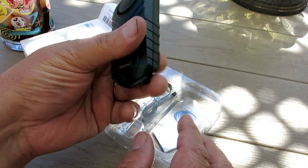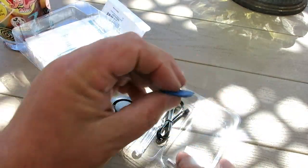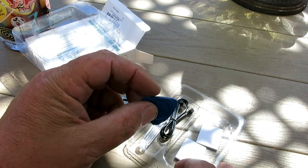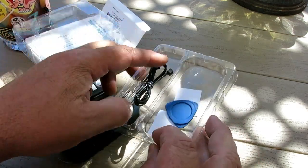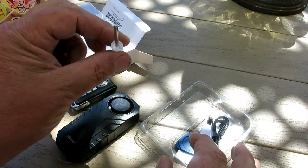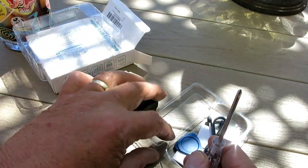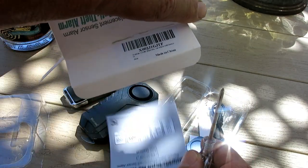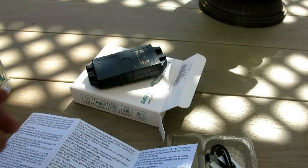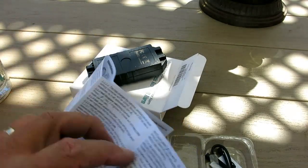There's also what looks like a guitar pick — I honestly don't know what that is. There are some stick-on pads, zip ties, and a screwdriver. Looks pretty basic. And there are instructions too.